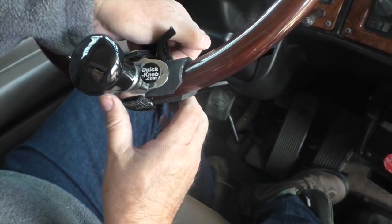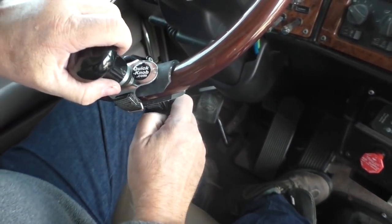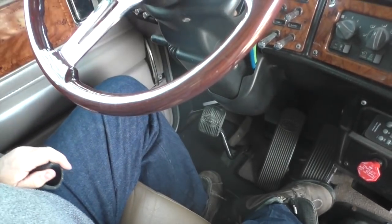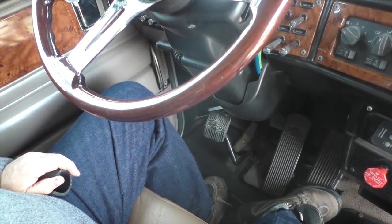It took less than a minute to take it off — actually about 10 seconds to take it off. I've installed it now and we're going to take it for a little test drive.